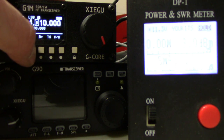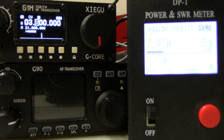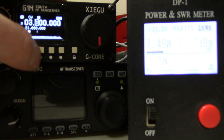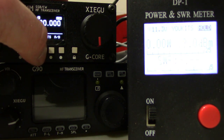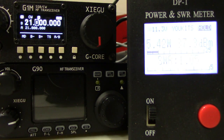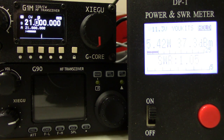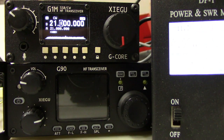Going to 80 meters, I have 7.5 watts out on 80. Then going up to 15 meters — and it is a 4-band transceiver — we have 5.42 watts out on 15 meters. It does full coverage general receive as well. Just a quick introduction to the G1M single sideband CW 4-band transceiver from Zygu.